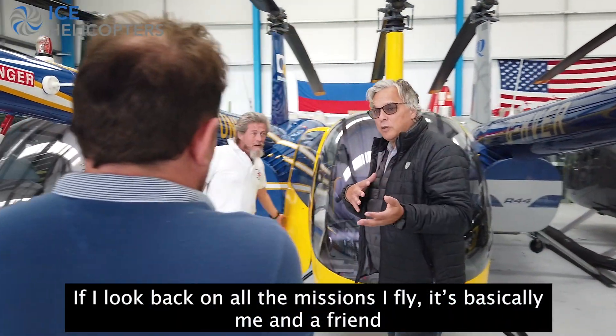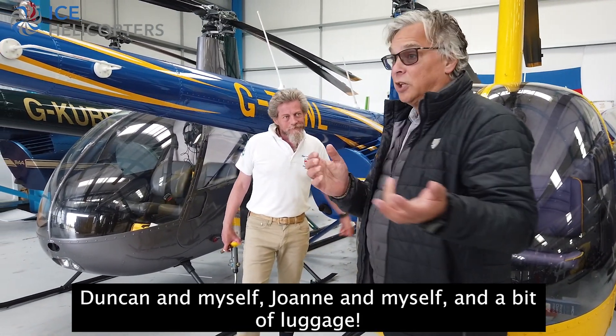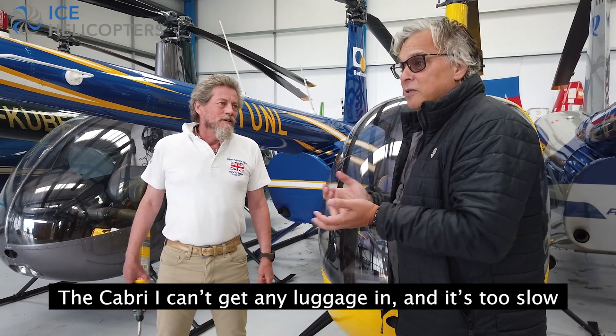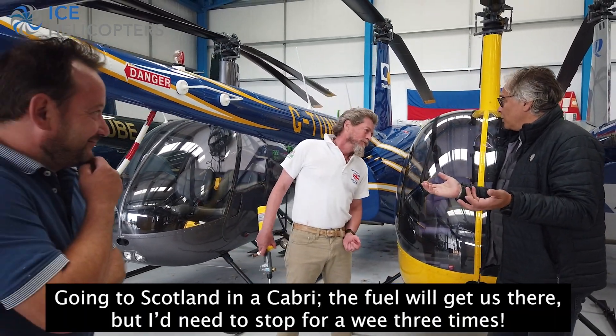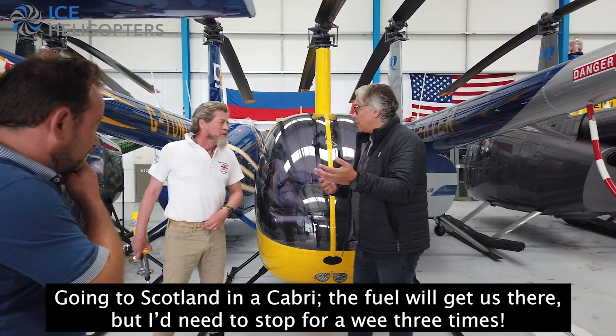If I look at all the missions that I fly, it's basically me and a friend — Duncan and myself, John and myself — and a bit of luggage. So that's perfect. The Cadet can't get the luggage in and it's too slow. You could go to the stock and do the Cadet — I mean, you'll get there, but you'd need to stop for fuel three times.